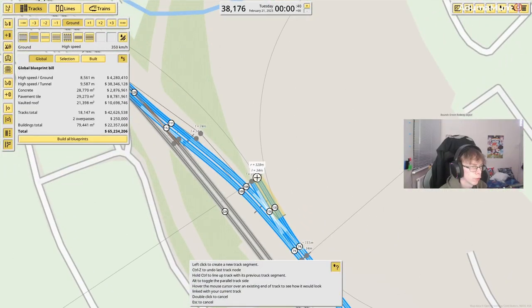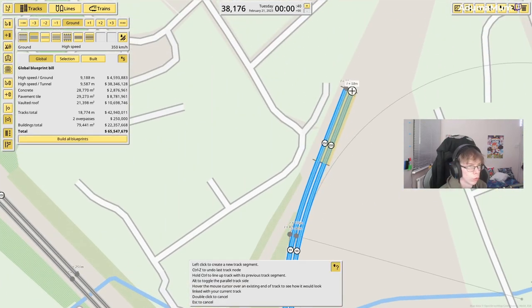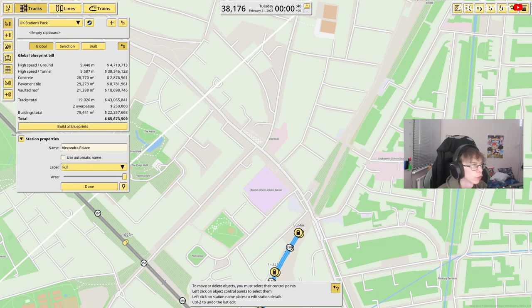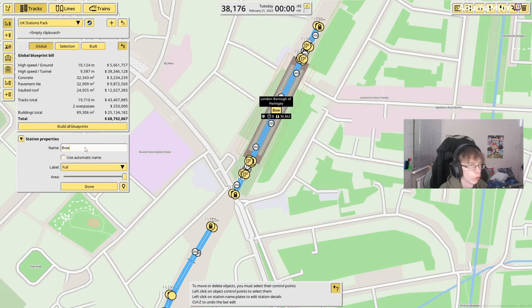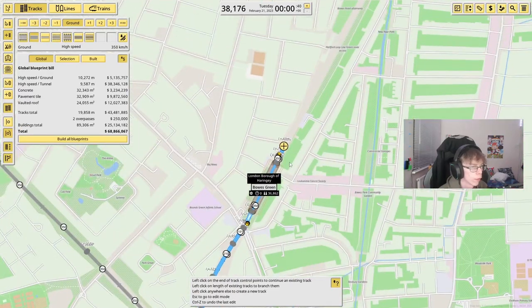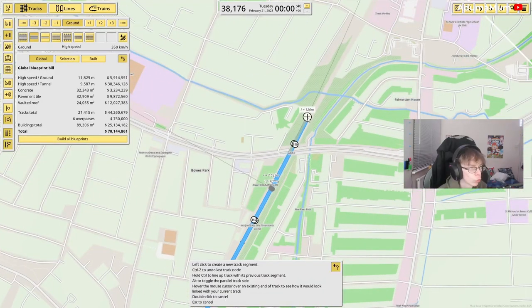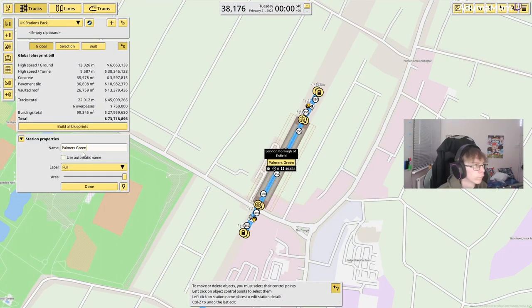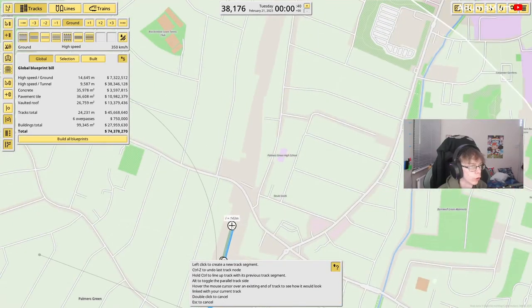From here we are going to use the branch which goes through Hertford. Coming off here, this line will go towards Hertford. I'm getting rid of this section for now, because this spot will be our next station — Bowes Park — which is connected to Bounds Green Station over there. Just a correction: it's Bowes Park, not Bowes Green. From here we're just going to continue down the line all the way up to Palmers Green, quickly connecting that.